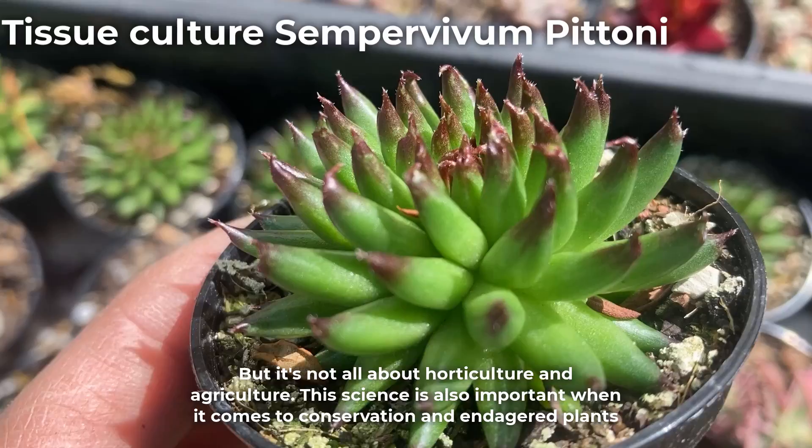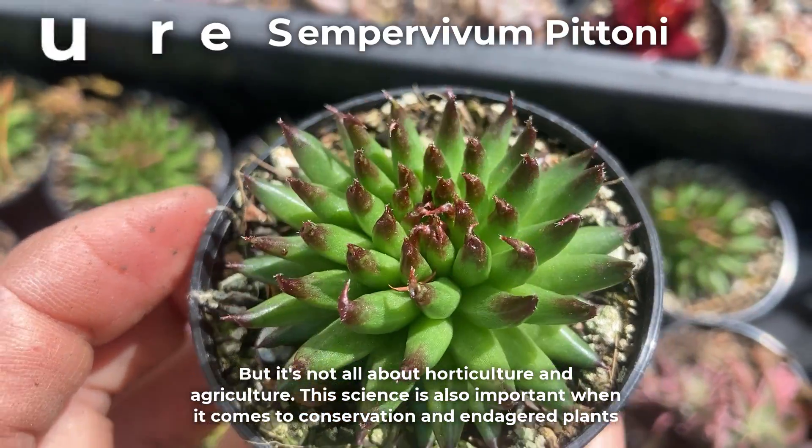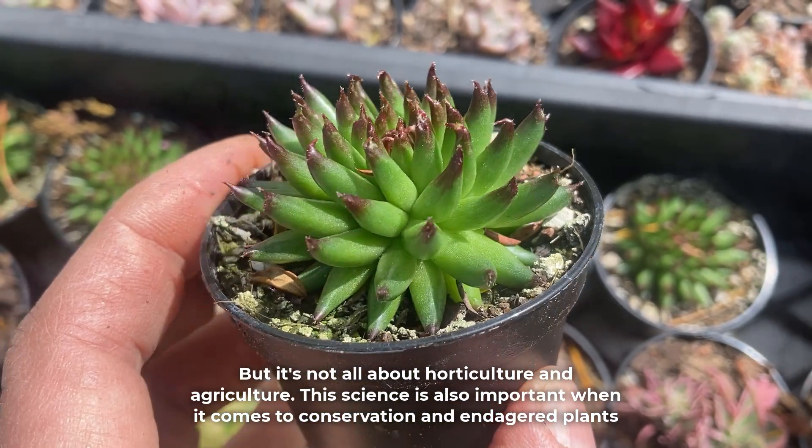But it's not all about horticulture and agriculture. This science is also important when it comes to conservation and endangered plants.